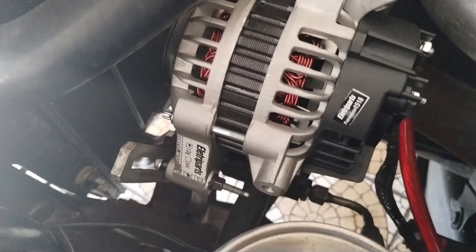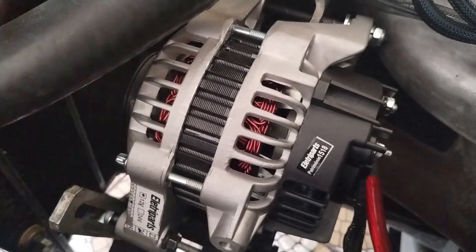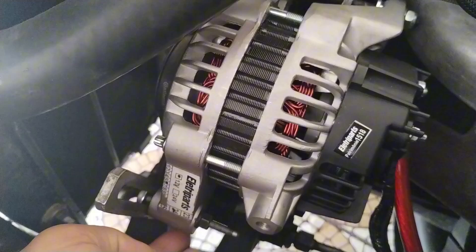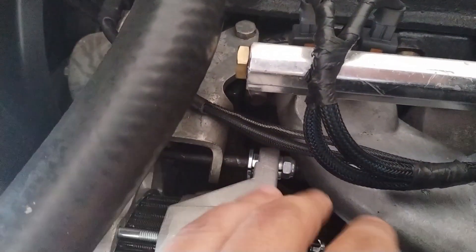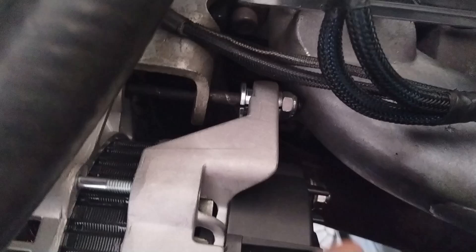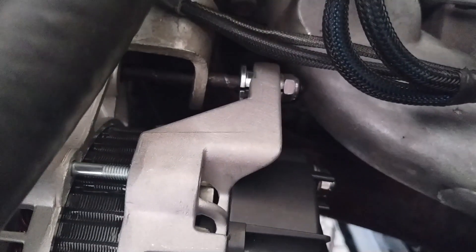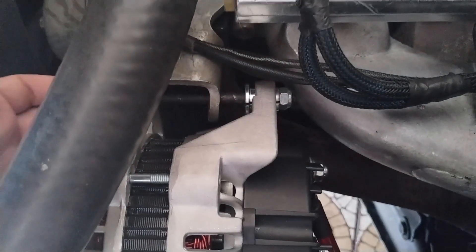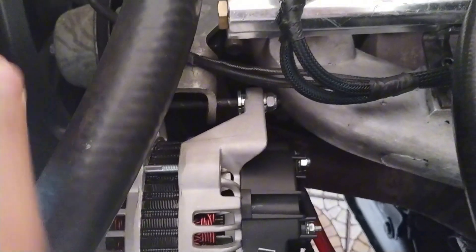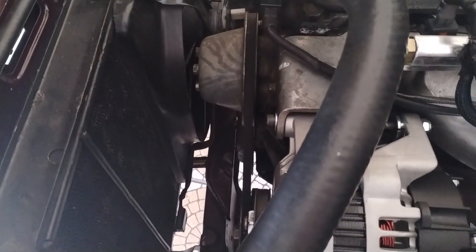Esse é o alternador novo. Nunca bem esquecendo de filmar ele fora da caixa. Mas ele já vem com esse suporte, esses dois aqui já certinho para o Opala. Pelo menos no meu carro, com esse coletor de admissão e com esse coletor de escape, ele não encosta em nada. Eu não precisei fazer nenhuma modificação. Só esses parafusos aqui, que o original não dava. Eu tive que comprar um M8 um pouco mais comprido.